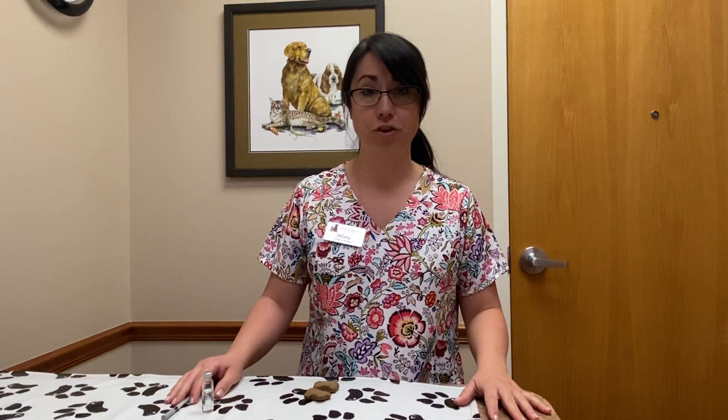Hi, my name is Hillary. I'm one of the veterinary technicians at the Veterinary Dermatology Center. Hopefully you've already watched the video on the allergy vaccine schedule. Now I'm going to show you how to draw up the vaccine and administer it.